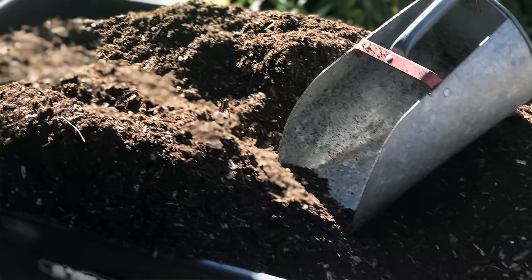Cantaloupe does best when grown in fertile, rich soil full of organic matter. Amend your planting area with lots of compost before planting cantaloupe.